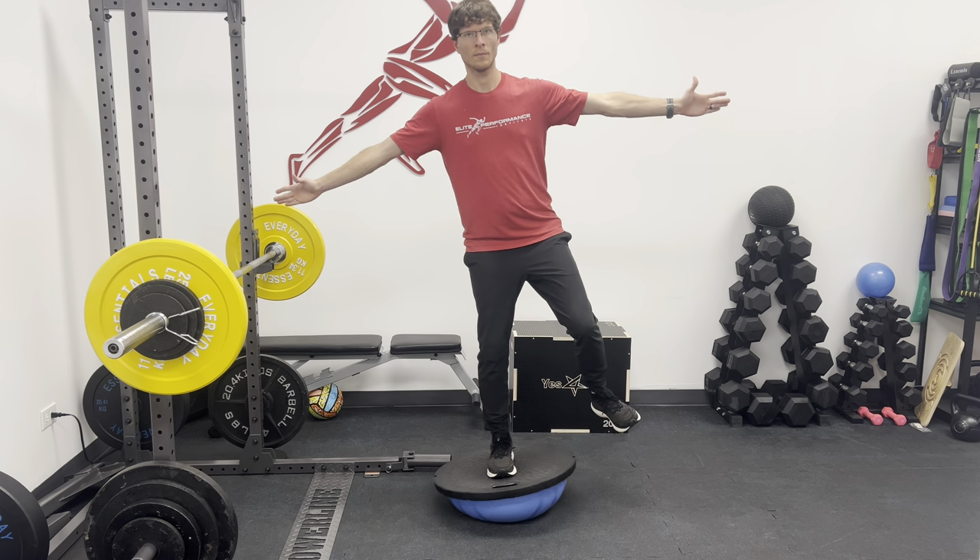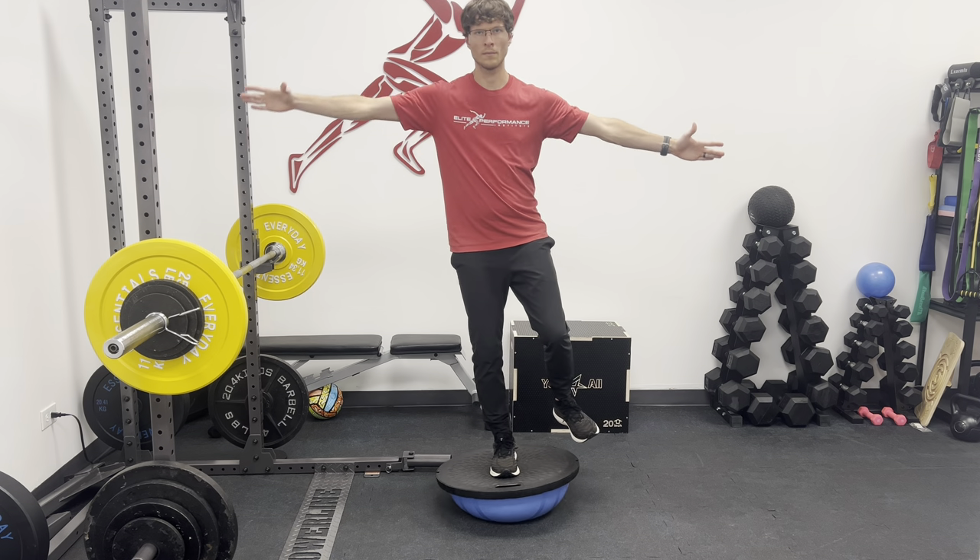On either side the BOSU ball is a great way to work single leg stability and bounce. I hope you enjoyed the video. If you have any questions about the form or technique just let me know in the comments, and if you haven't already go ahead and hit that subscribe button to get more great content. Thanks for watching.